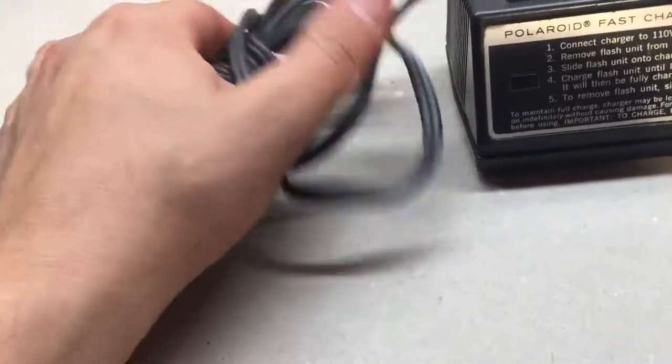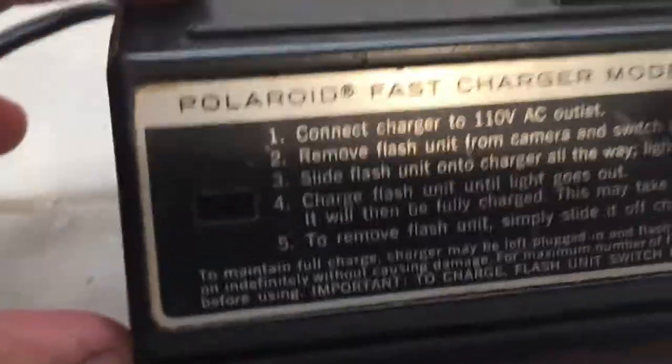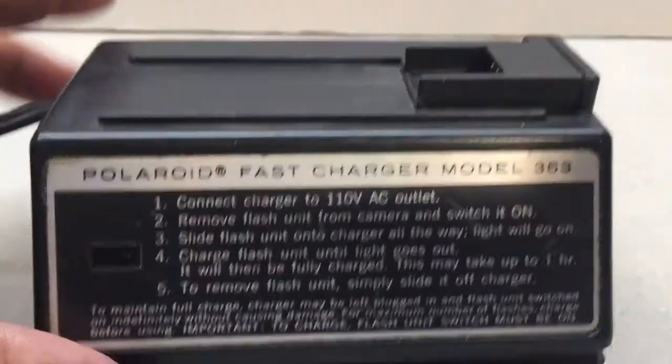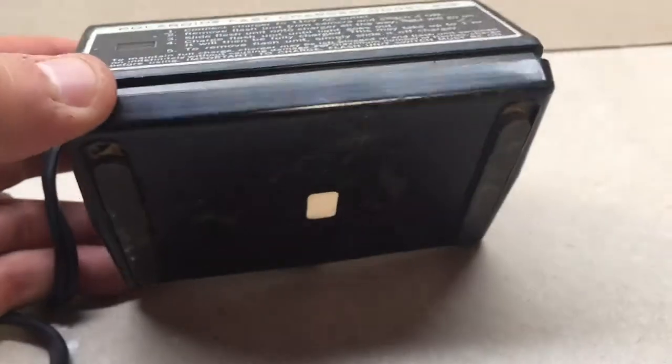Here's a quick little video of this charger that I picked up. It's kind of cool — old-school Polaroid fast charger, model 363. I believe it was for land cameras, not a bad little pickup.